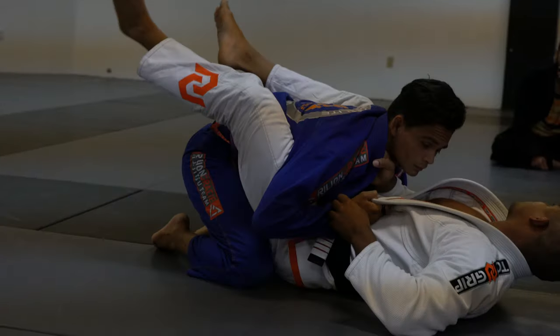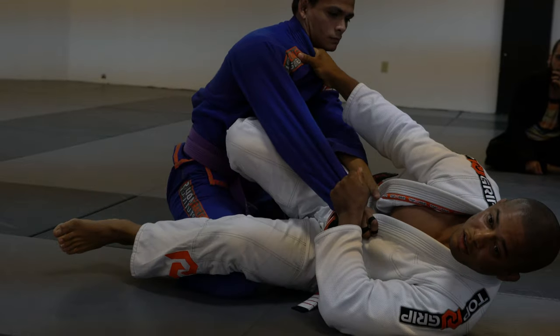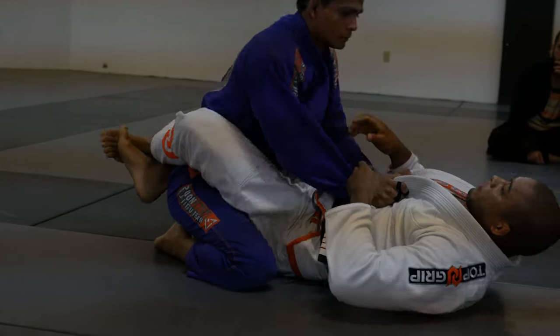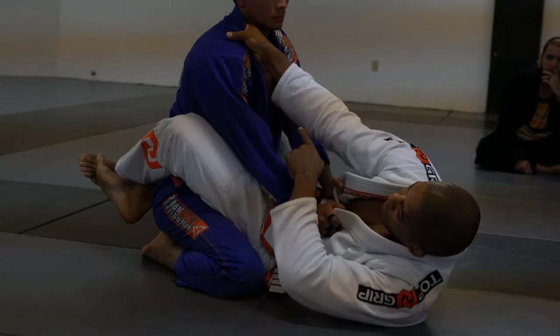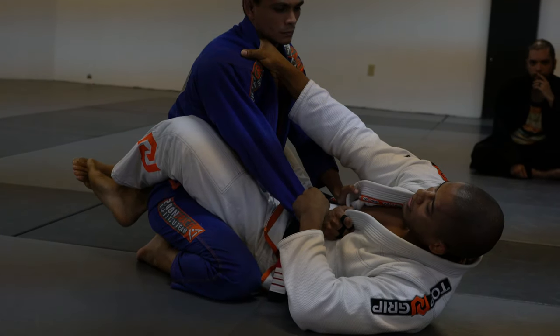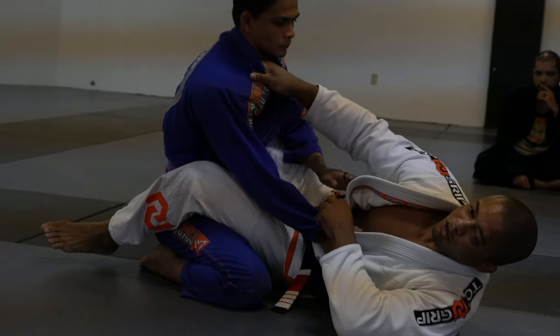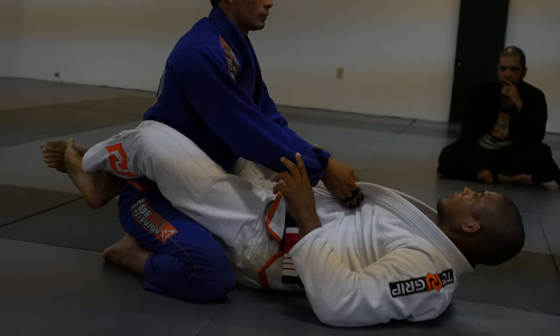If he hits straight to me right here, I go and he's going to defend. But if I go there, I put my hand inside his collar. So when he tries to open my guard, he's going to give me the angle to go. So cross shoulder — I want to show right now, it's the same thing.